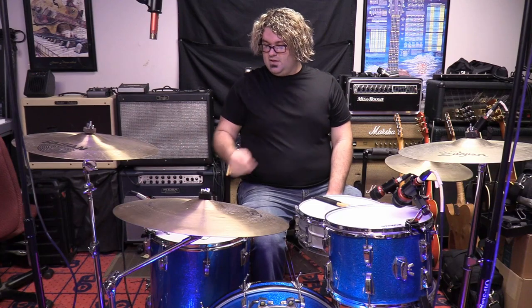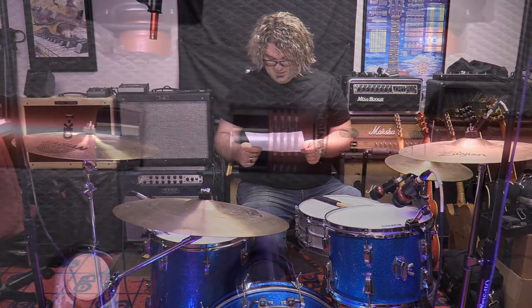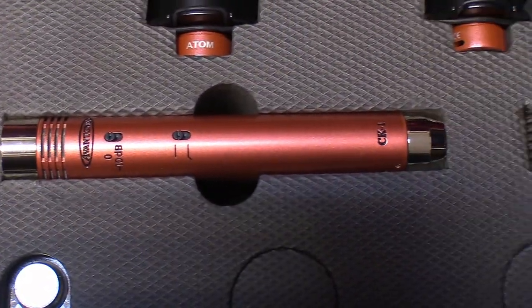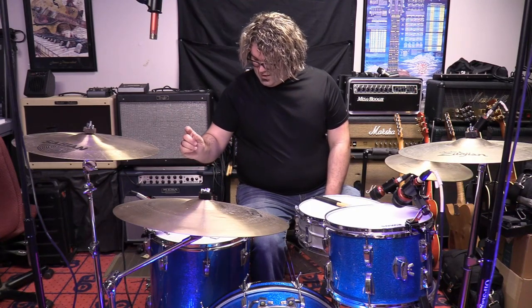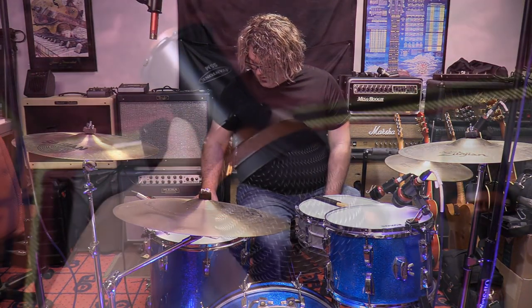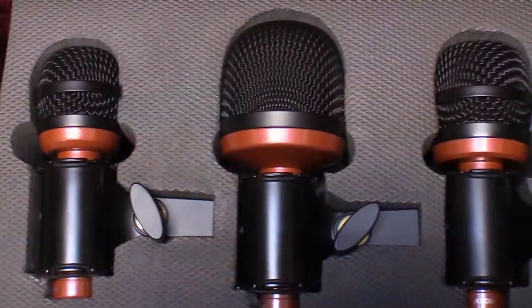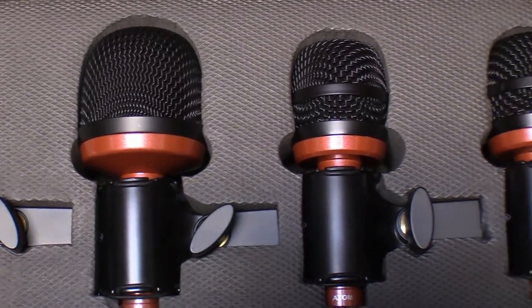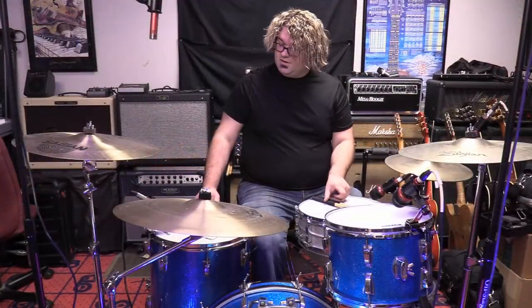We have three overheads with this kit that are all exactly the same — the CK1s. The kick mic is a Mondo kick; it does not have a model number for that. The toms are the Atom Super Tom mics. The snare is an ADM snare — the snare mic is a little bit smaller than the toms. I'm going to do a quick sound demo here and let you hear what they sound like.